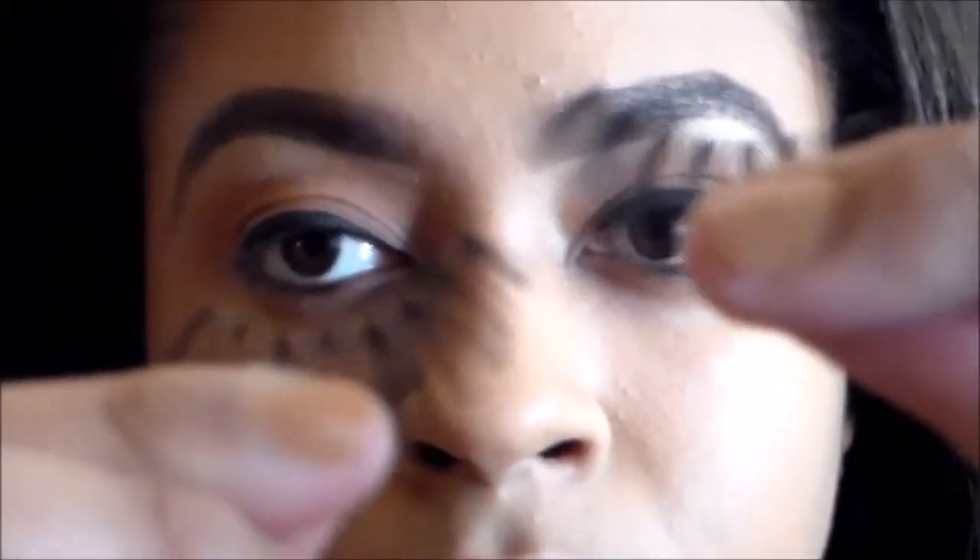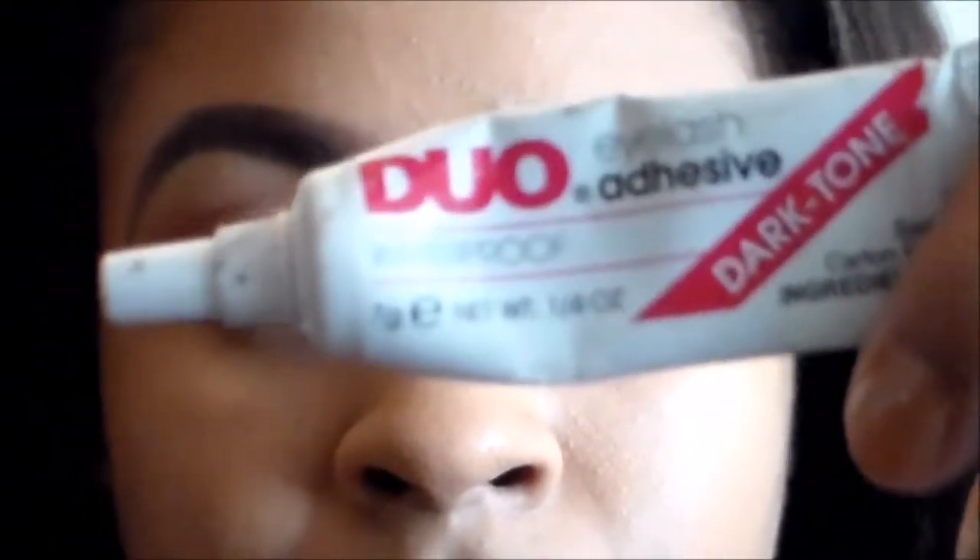I'm going to take these eyelashes that I got from Love Eyelashes — I'll link the website below — and I'm also going to take my duo adhesive glue and my tweezers.